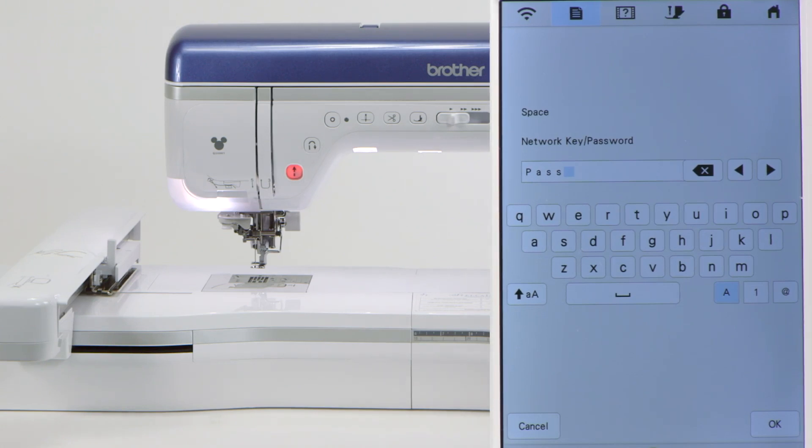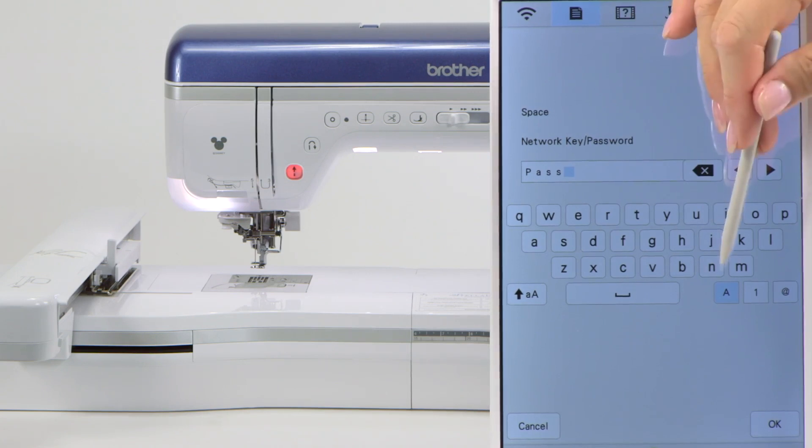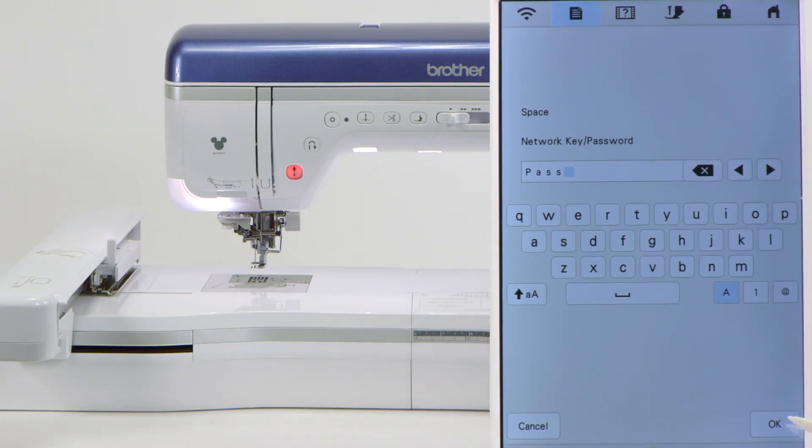The beginning of our password is 'pass' — and no, our password is not 'password.' In order to keep this secure, we're not going to have you see the rest of our password. You're going to enter the password for your router. When you're finished entering your entire password — uppercase, lowercase, numbers, whatever you need — you touch the word 'OK' down here.